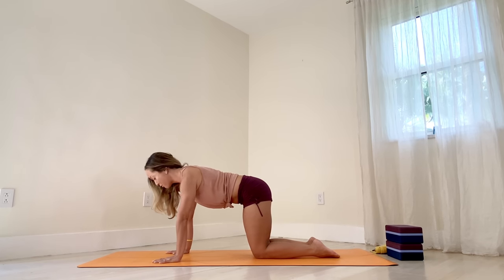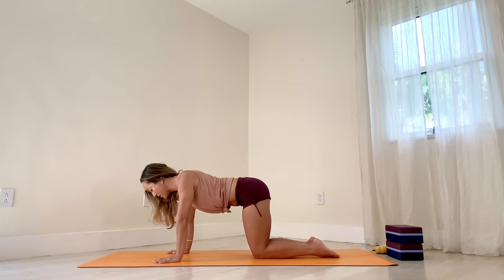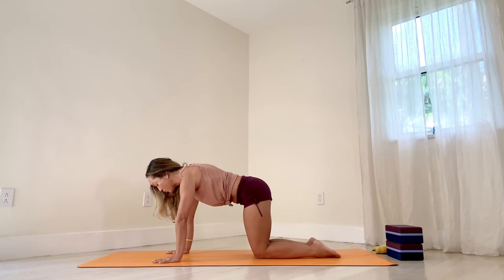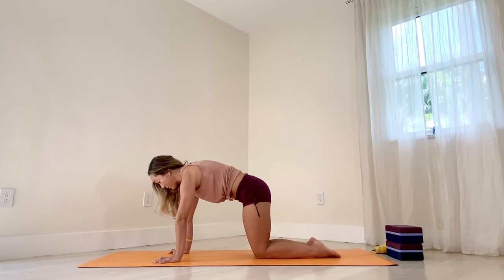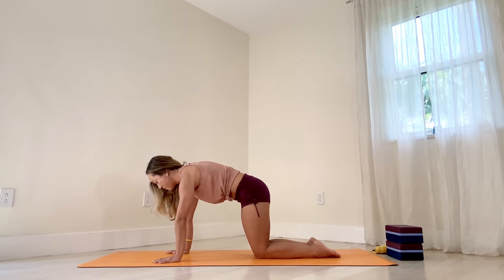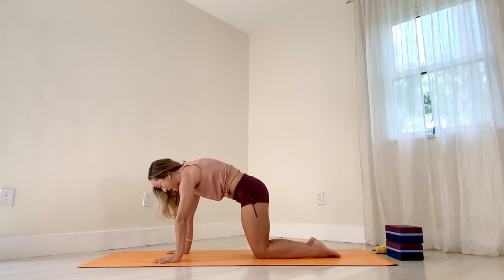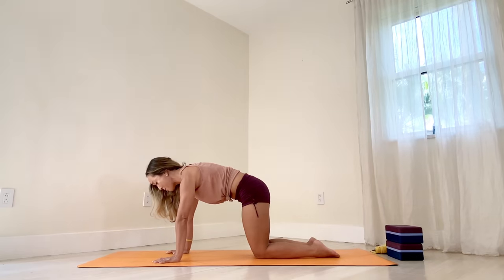Let this activation of the torso really firm your front body. And now we'll begin retracting and protracting the shoulders — retract, pull the shoulders back; protract, big push into the ground. We'll do that four more times. Retract, shoulders back, protract, big push. You're really engaging the shoulder girdle as you protract. Retract, like you're pulling the scapula back but not together. Protract, big push.